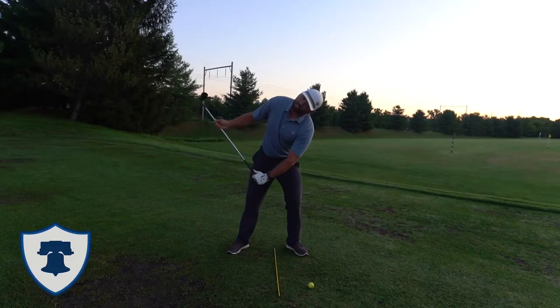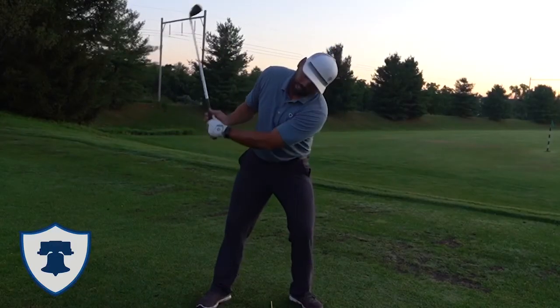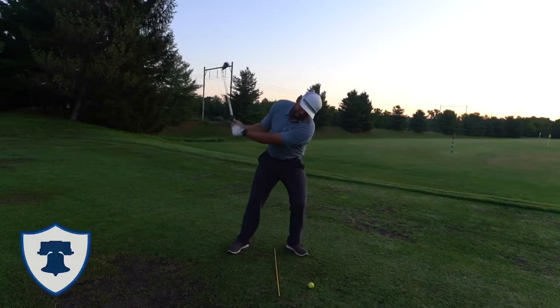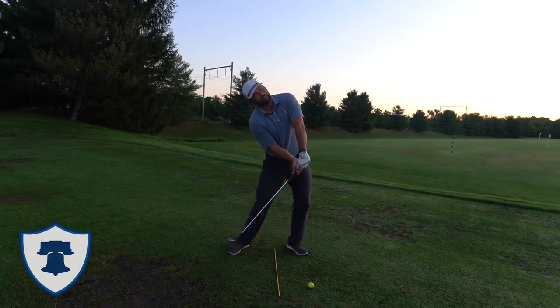So in the backswing, as soon as I start to tilt my left ear down, you can start to see how my head is working. And this is going to allow us to get on top of the golf ball versus everyone tilting backward.